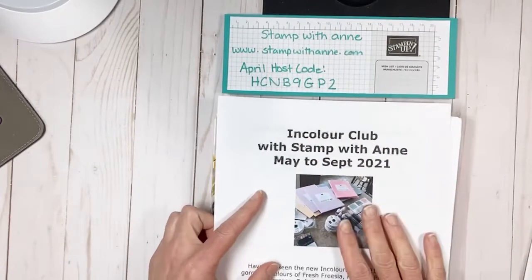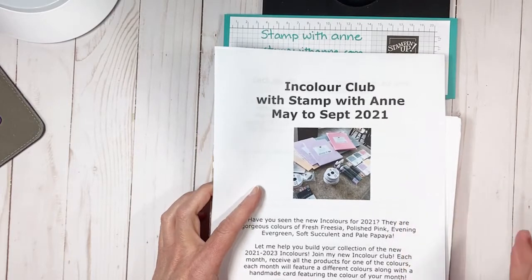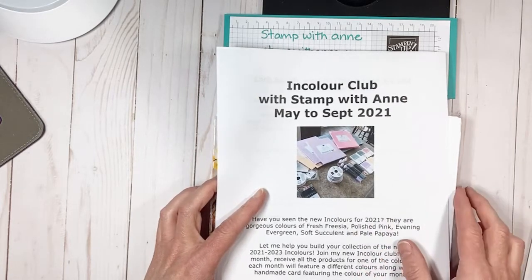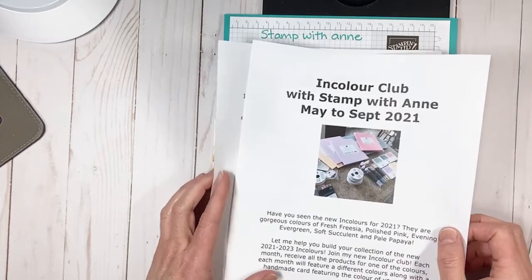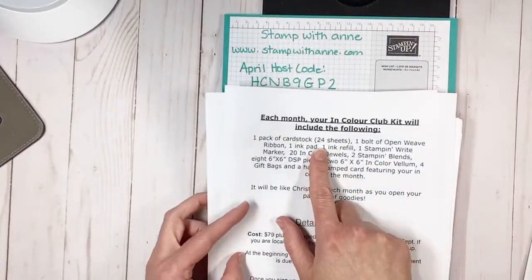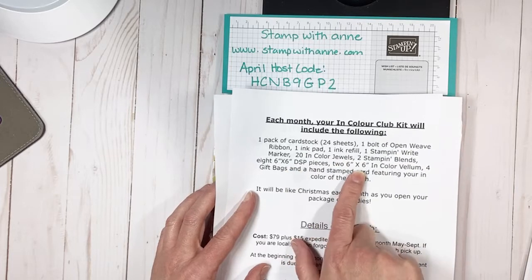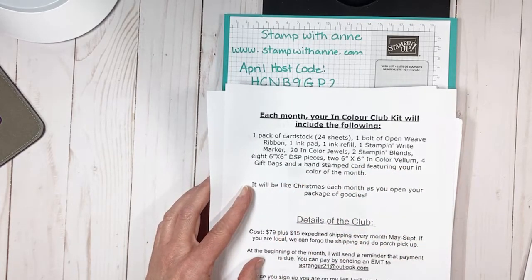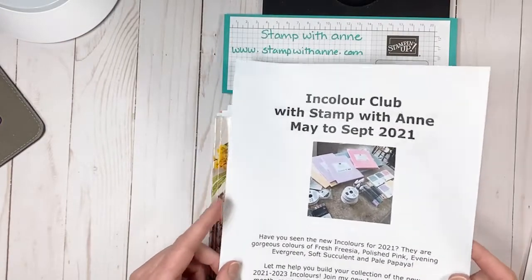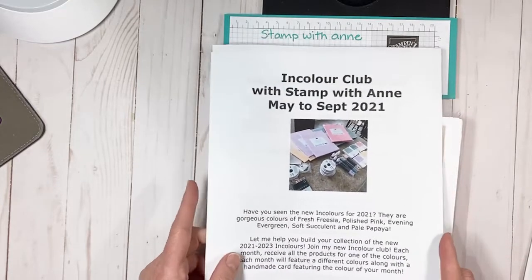Just a reminder about my In Color Club. If you would love our new in colors - fresh freesia, polished pink, evening evergreen, soft succulent, and pale papaya - you are going to want to get in on our In Color Club. Buying all those products together at once is a lot of money, and what a great way to budget. Each month it'll be a surprise in your mail or a porch pickup. You'll get a pack of cardstock, a bolt of open reed ribbon, ink pad, refill, stamp and write markers, in color jewels, stamp and blends, six by six DSP, two six by six in color volumes, four gift bags, and a hand-stamped card. My goal this week is to create some in color card samples for you. If you want more information, you'll find it on my blog. We will be starting in May.